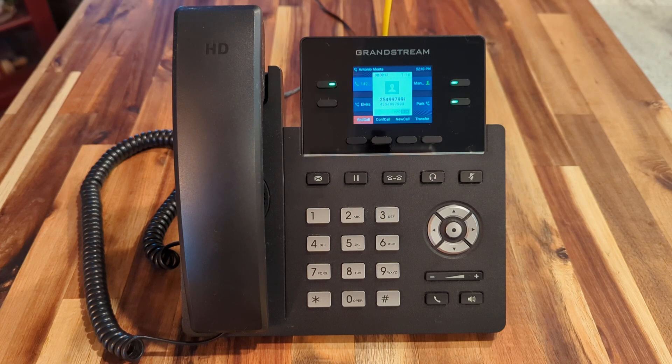Today we'll be looking at doing a single press transfer using the Busy Lamp Field or BLF key on a Grandstream GRP 2612.